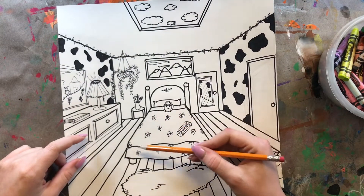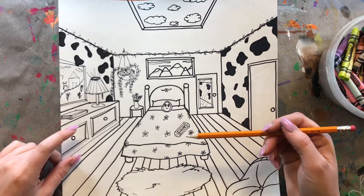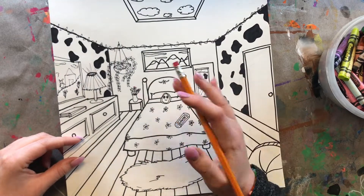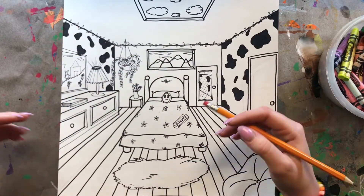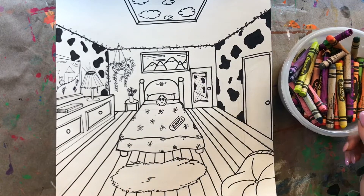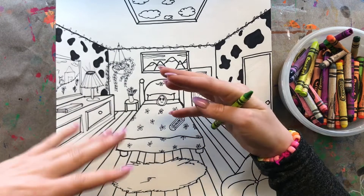With a pencil, you're going to start adding shadows, color in your white space with some mid-tones, and then take your eraser to erase any areas you want to be the lightest — your highlights. If you're using something with color, I'm going to show you how to layer your colors together to create some really beautiful shadows.